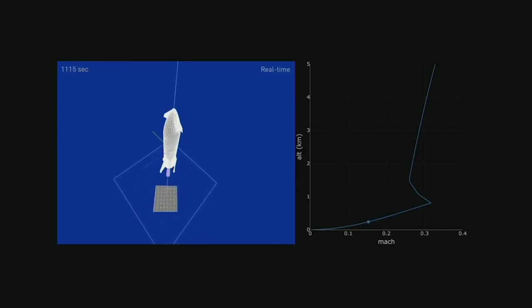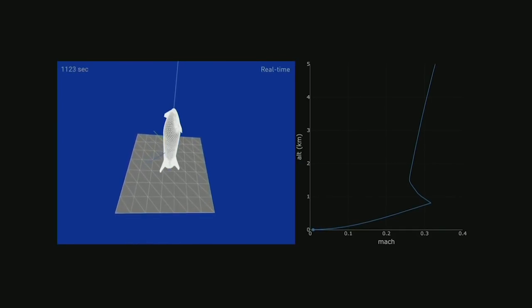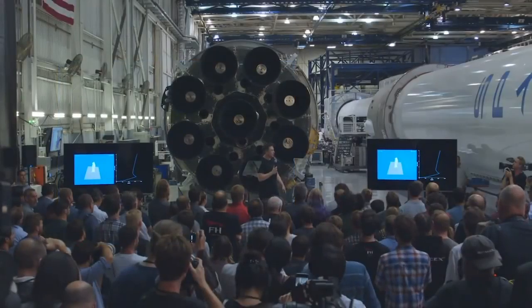It's very counterintuitive — it's not like anything people are familiar with. It's not like an airplane. And obviously, if you're landing on the Moon, you don't need any aerodynamic surfaces at all because there's no air. You just need thrusters.